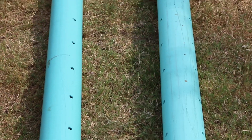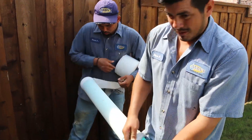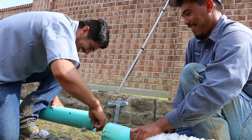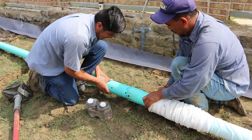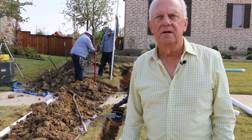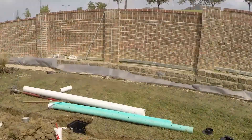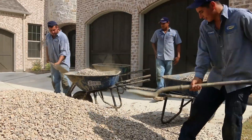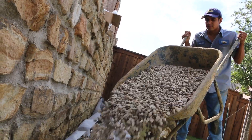The perforated pipe is encased in a filter cloth sock, and this prevents sediments from coming into the pipe. We line the ditch with a filter cloth and then install the pipe within, back filled with gravel, which creates a drain field for the water to enter and then exit through the pipe.